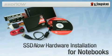SSD Now for Notebooks. The Kingston SSD Now Upgrade Bundle is designed to make upgrading from a traditional hard drive to a solid state drive fast and easy.